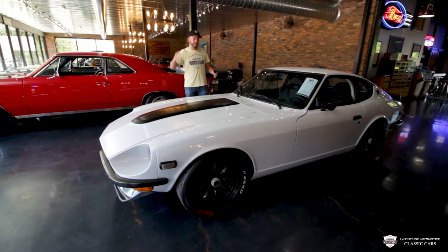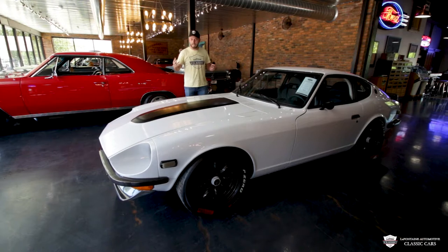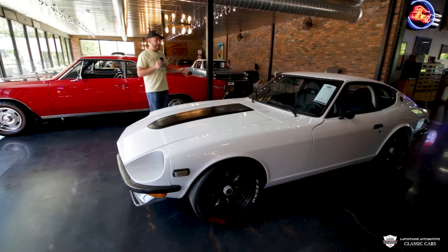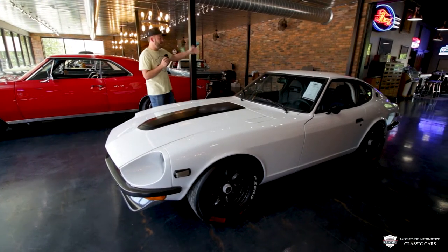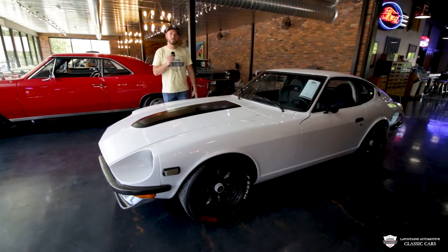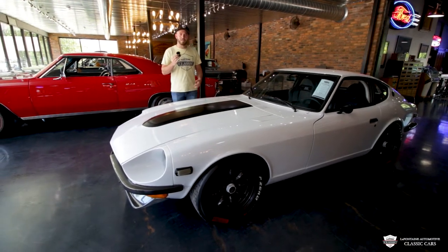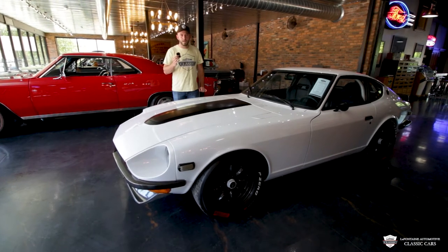Now back to this Datsun here — killer car, it is gorgeous. We're going to go through it and cover this special car. We've got an LS powerplant, the T56, an Infiniti rear end, Recaro seats, this beautiful pearl tri-coat, carbon fiber all over the place, air conditioning, and these Trofeo R tires. This thing is hooked up. Come along, we'll dive right in and get you down with the nitty-gritty.